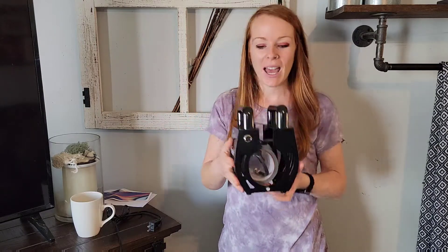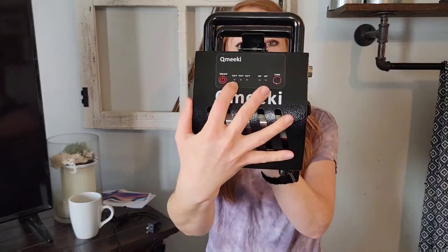Whether it's a tumbler or anything like that that will fit inside of here, you are good to go. You can adjust the temperature, the pressure, and the time, so you can really customize whatever project you're working with.